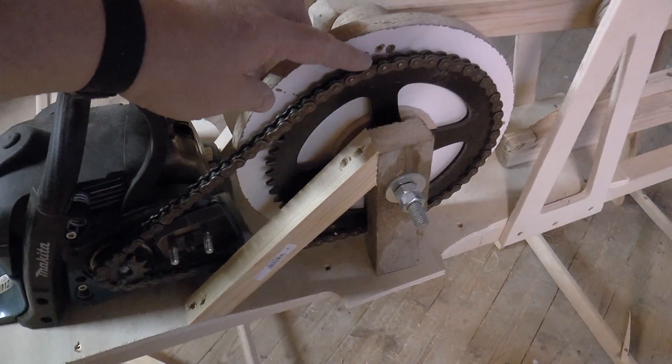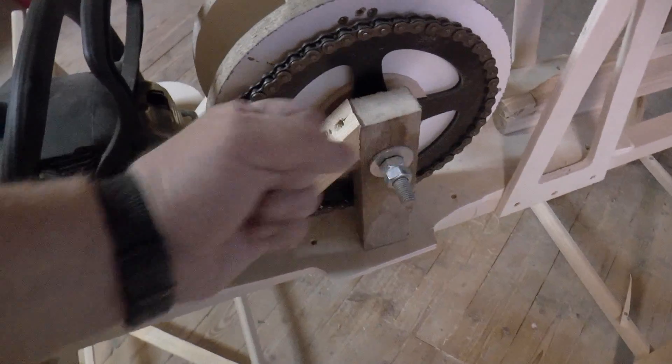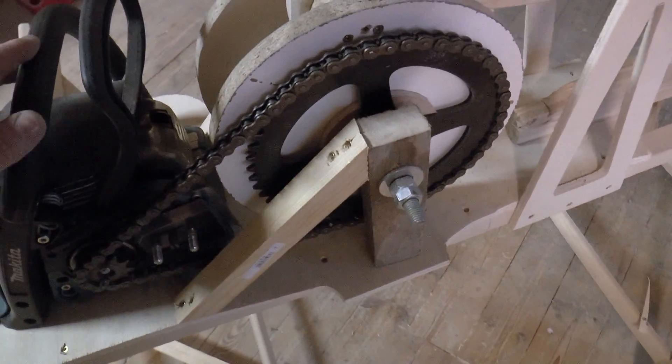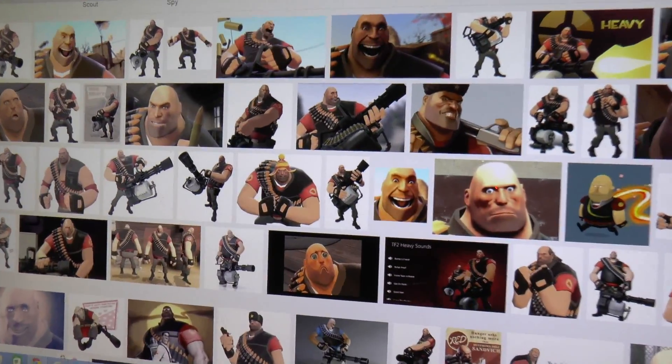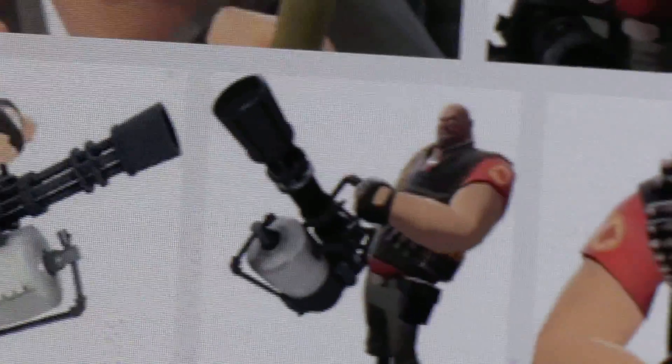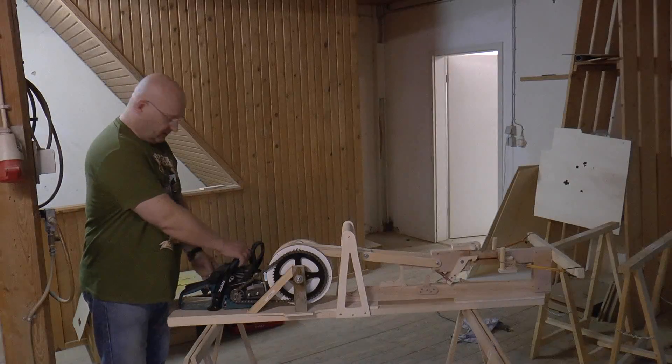I also had to stabilize the sprocket mount here because otherwise it would become loose and there would be too much play in the chain. I also added a handle so that I can hold this like a full auto machine gun in a superhero comic. It really is a lot more solid.